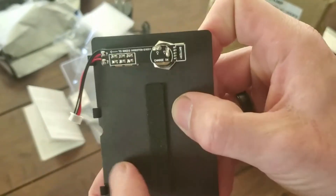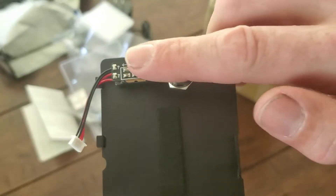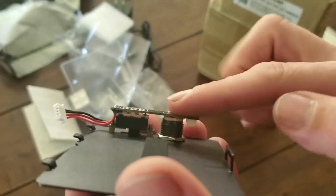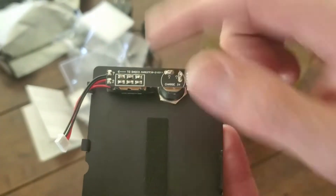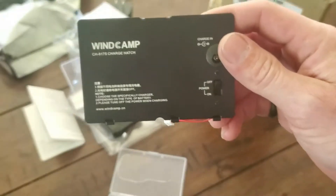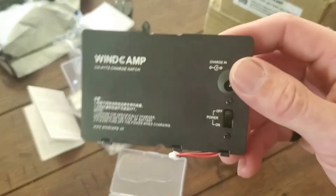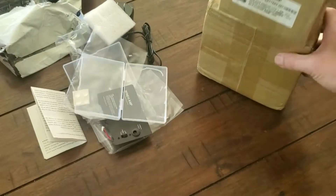We've got some charging circuitry here, and this connector goes to your radio. I have heard some concern about these exposed solder points possibly shorting out inside the battery. We'll take a closer look at that when we do an install video. It is actually metal — really like that.